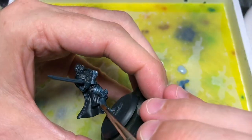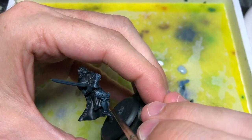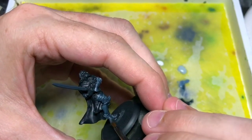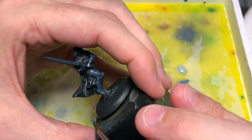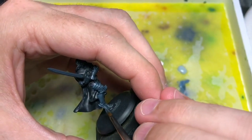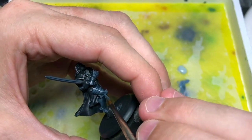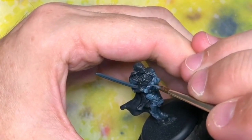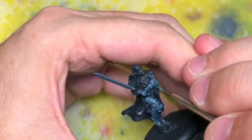I've only played three games so far, but in those three games I was really impressed with how it plays. Going back to painting: I'm just adding a little bit more of that Light Sea Blue into the mix and going over again, starting at the more highlighted areas. Just starting from the top and blending your way down.